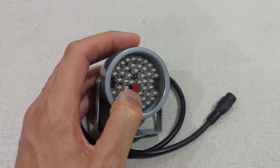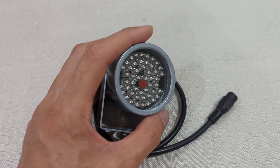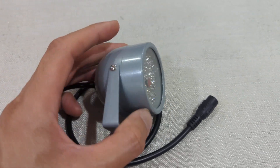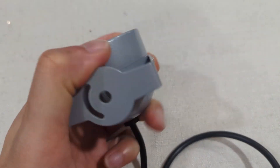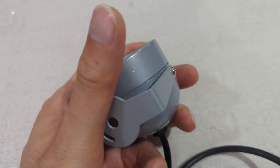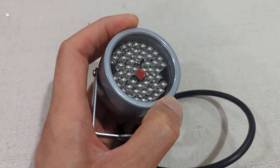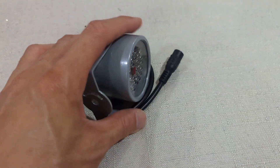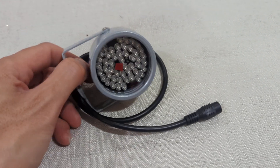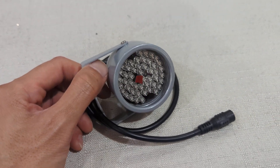I turned off that sensor by putting a sticker on it to block the light so that it stays on all the time. There's a cap here which you can rotate to open up and put tape on the sensor. It's really good and it cost me only about $5 US.